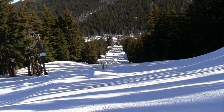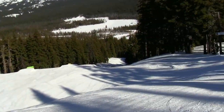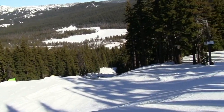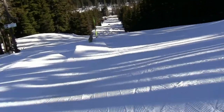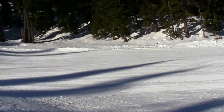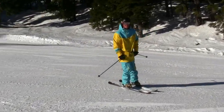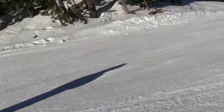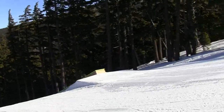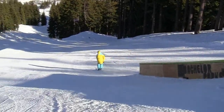The park continues down this way — you can see that entire alley all the way to the bottom. I'll go this way now and show you, it's a little more cool. Look at this — I've got the rail and the pipe. Oh yeah, this is Dylan. That's a great rider right here. Dylan, show us something — I'm doing a park tour. I'm just doing a quick little tour of the park for people.